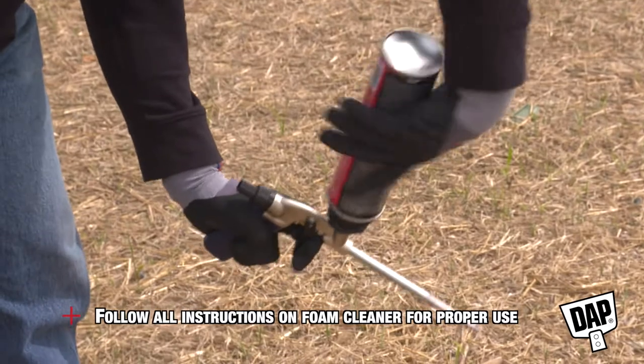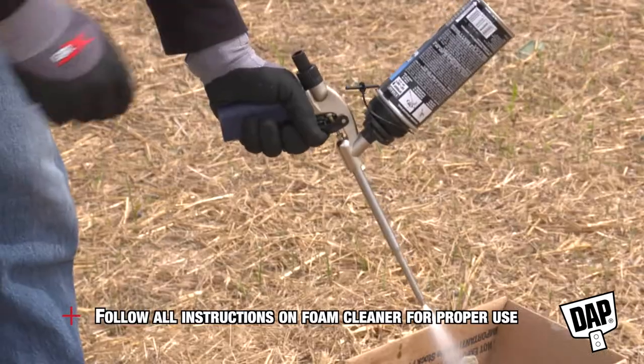For final gun cleaning, remove the foam can and use the foam cleaner to flush the applicator.